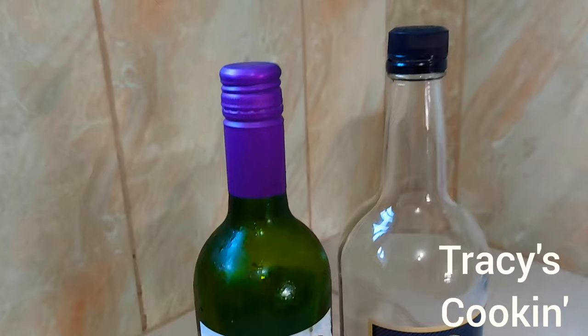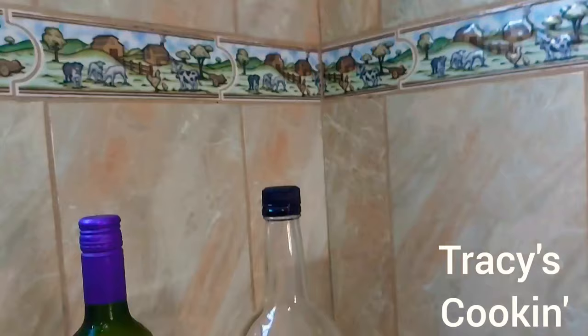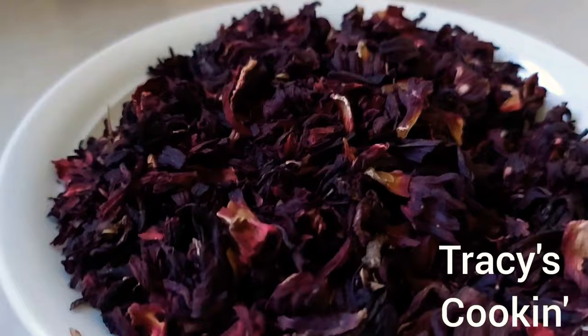First, we need a rich sorrel mixture. For this, you will need some wine and some rum. I don't have access to my favorite red label wine and Wray & Nephew, my favorite Jamaican wine and rum, so I am going to go ahead and use what I have.